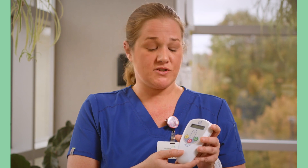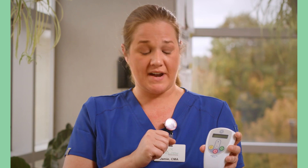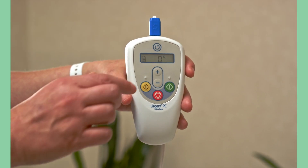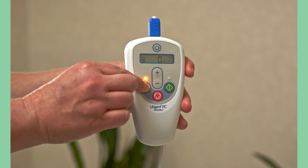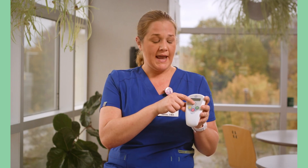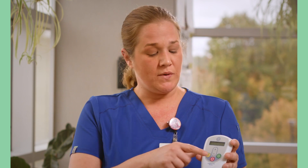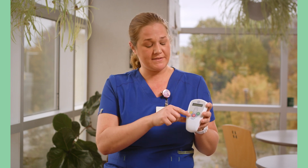Once you have the patient seated and comfortable, go ahead and turn on the device by holding the top button for two seconds. Once the device is turned on, press the yellow button, which goes into test mode. To increase the electric stimulation, hit the plus button; to decrease it, hit the minus button. Once the patient indicates they're getting a strong amount of electric current, hit the green button to enter therapy mode. If you need to stop the treatment at any time, hit the red button and that will stop delivering the electric current.